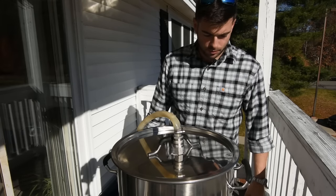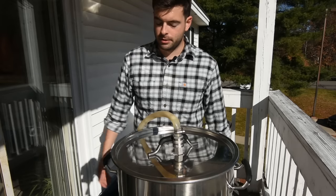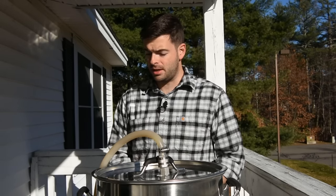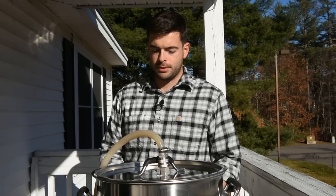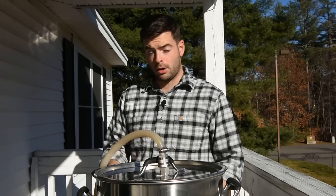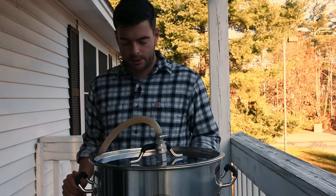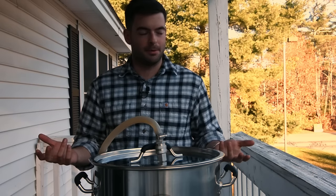We'll let this sit for at least an hour and then I'll come back and check conversion. If not complete, we'll give it another half hour for a total of 90 minutes. At the 60-minute mark, conversion is complete, but I'm going to move up to a mash-out temperature of 168°F. That should really help ensure the grain bed can lauter very effectively when we're just pulling it out instead of actually sparging. All the enzymes have been denatured, so it's time to start the lauter process — which in this case just means pulling the basket out.